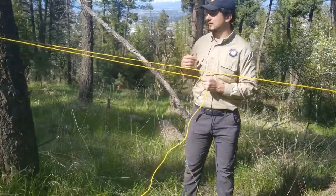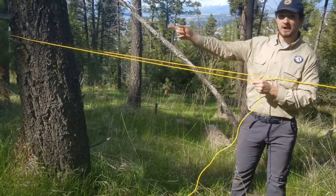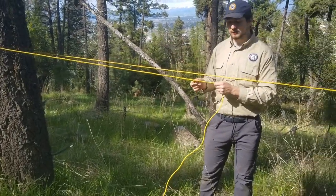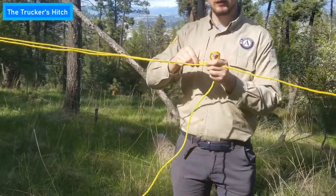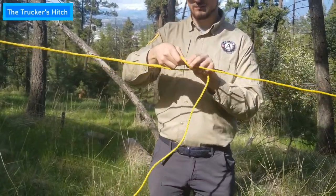Once you have your rope tied around the tree, you're going to want to take your other end of the rope and wrap it around your other tree. Now you can do a trucker's hitch. So take this rope and make a loop out of it.